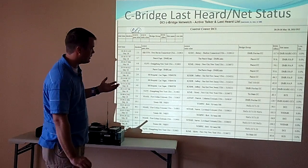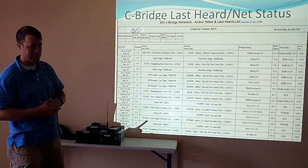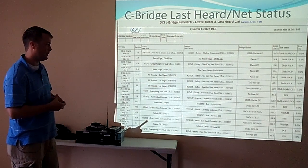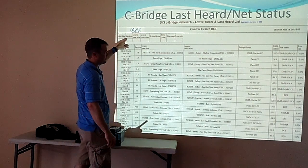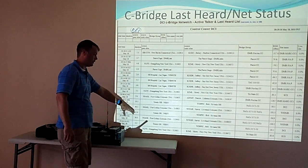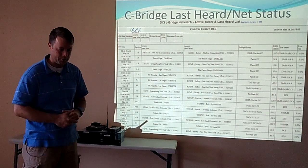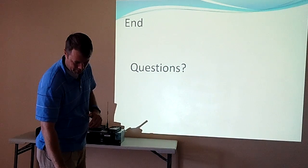We talked about the Netwatch website. If you just search for DCI Seabridge Netwatch or Netwatch DMR, it usually pops up. It's pretty fun to sit and watch — you see all the current people and quite a bit of history. That's kind of all I had for the main presentation. Certainly welcome more questions, and we can get some more demonstrations.